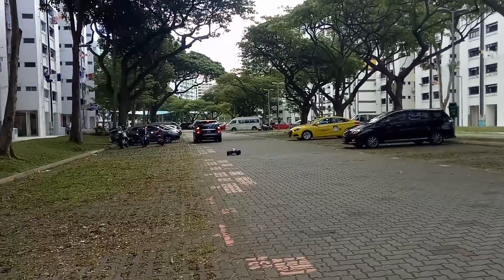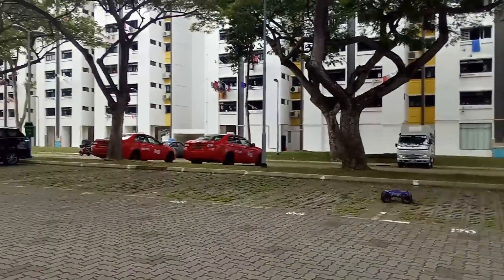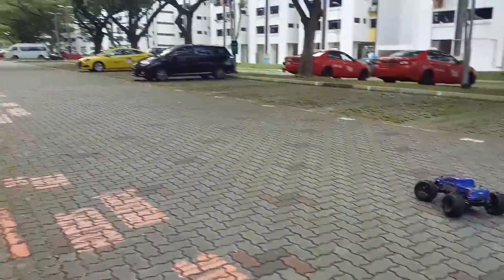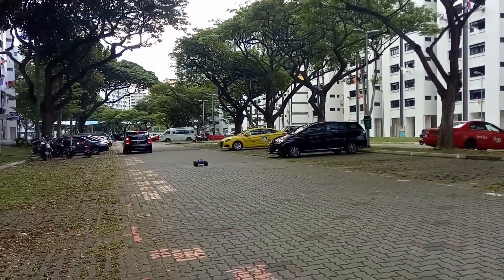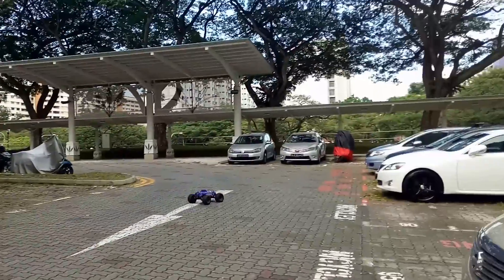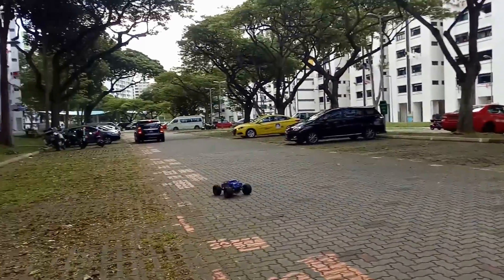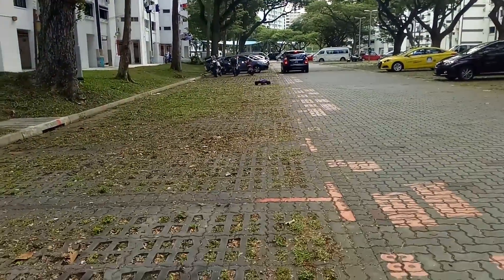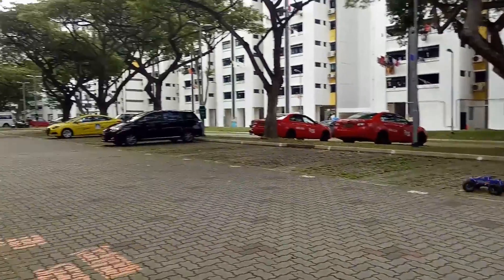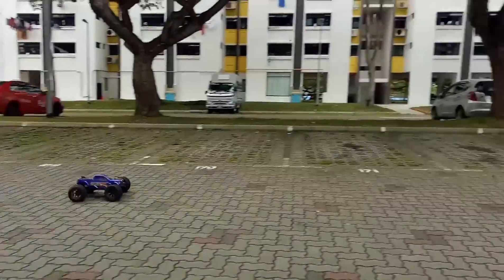That car is in the way. That's barely half throttle. Half throttle.